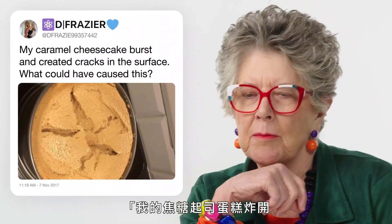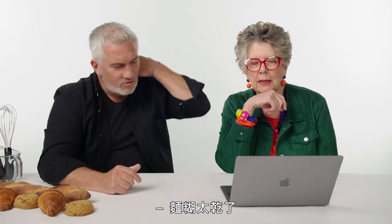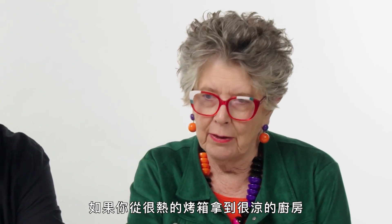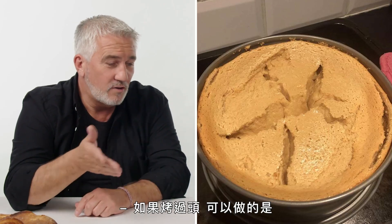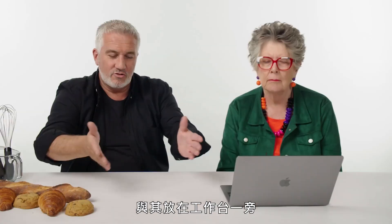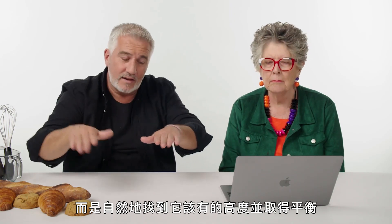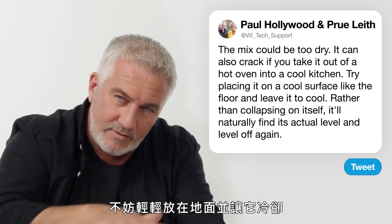From Phrase: 'My caramel cheesecake burst and created cracks in the surface. What could have caused this?' The mix is too dry, or the oven's too hot. If you take it out of a very hot oven into a cool kitchen, it'll often crack. What you can do is rather than putting it on the side of the bench, place the whole thing on a cool surface like the floor. It'll naturally find its level and level off again, rather than collapsing in on itself.